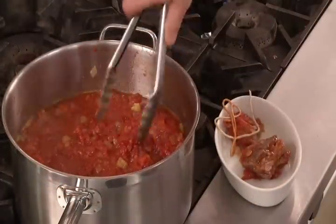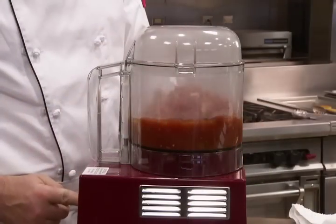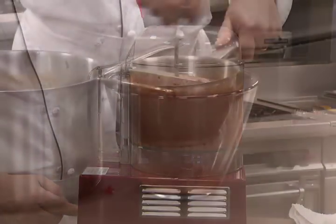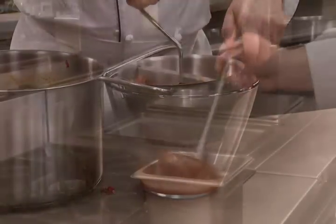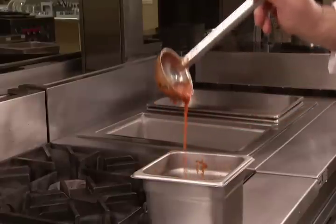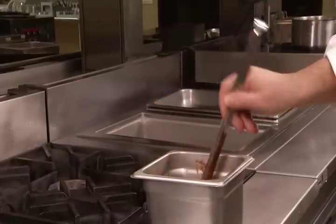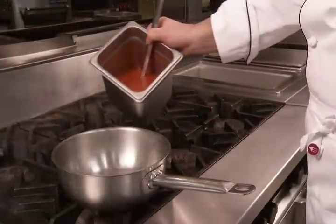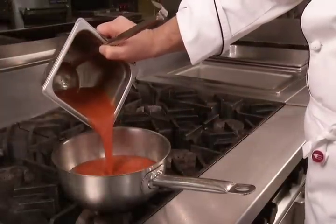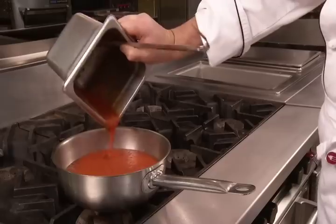Remove the sachet and pork bones. The tomato sauce can be pureed in a blender or food processor or with a food mill. Once the sauce is pureed, check its consistency. If it is too thin, the sauce can be put into a sauce pot and further simmered to reduce it to the desired thickness. Be sure to stir it often during the reducing to prevent scorching.